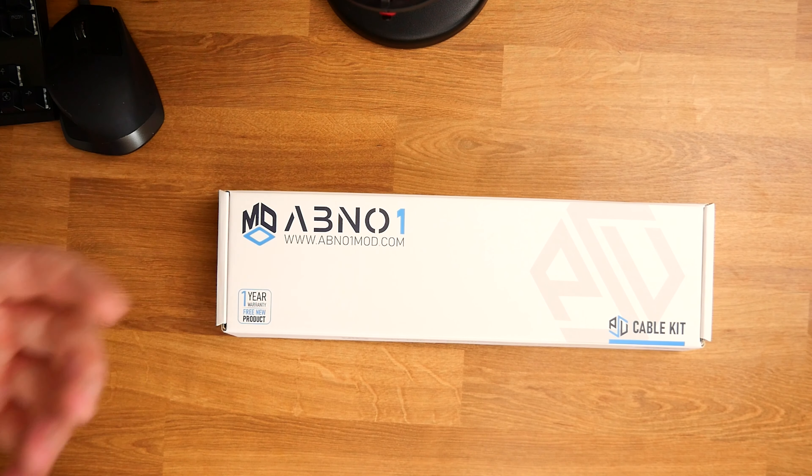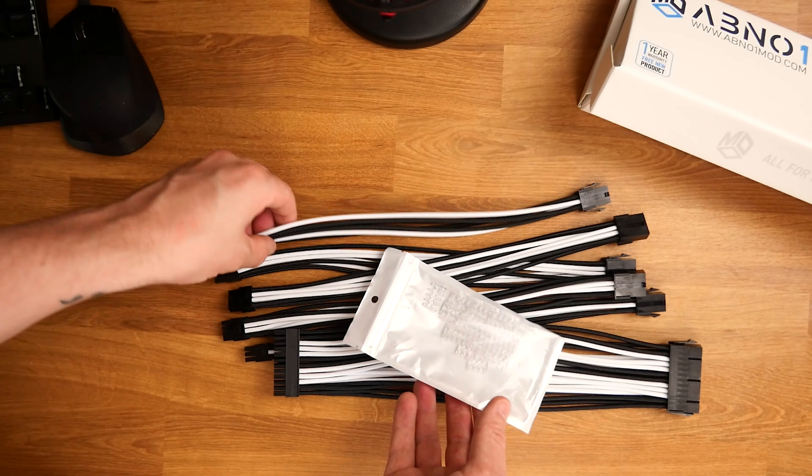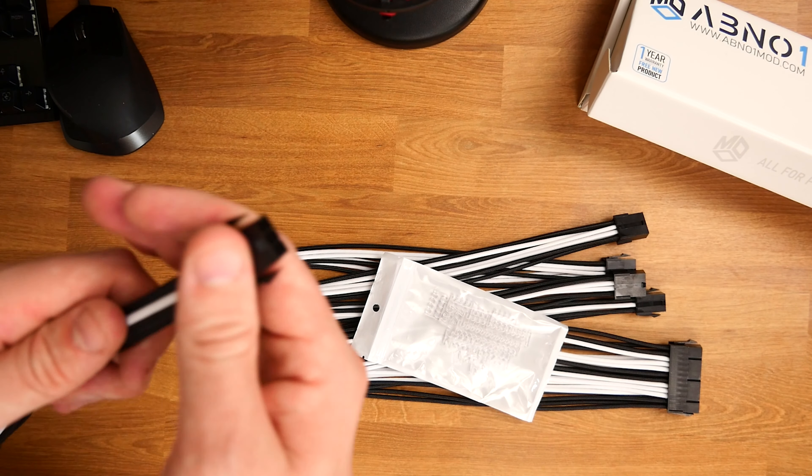I thought, I've got black parts, I've got white parts, and the case is white, so what we're going to do is go for some black and white stuff. What we've got here is a power supply cable kit, and we're going to take a look at this today — so let's get into it.